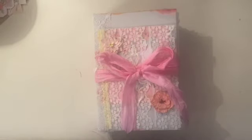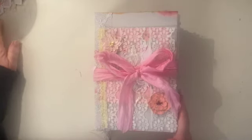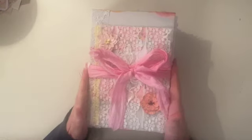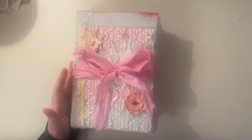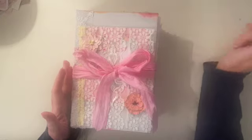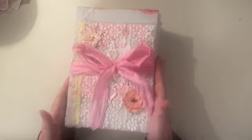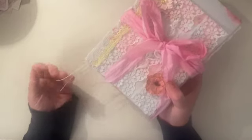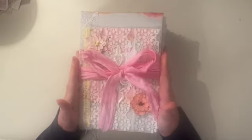Hello everybody, welcome back to Lily LuLou. If you've been here before, welcome, and a warm welcome to you if you are a first-time visitor. I'm Karen, I'm the junk journal geek, and today I'm going to do a quick flip through of my fairy tale journal. I've been working on this for some time. I think she's finished now, I'm ready to go, other than I'm going to find something to put on the ends of these strings here.